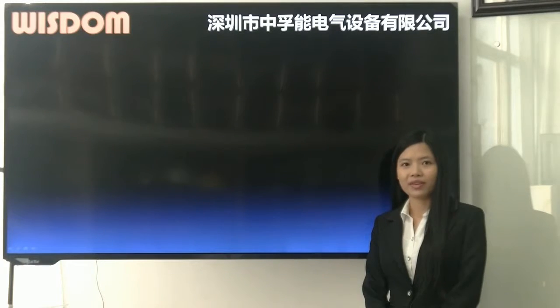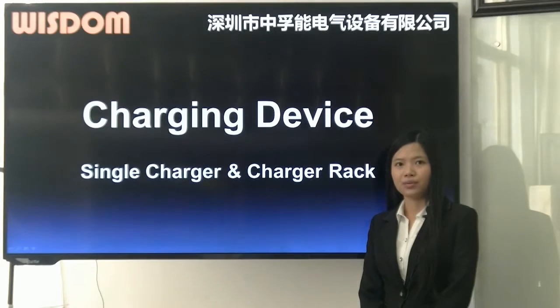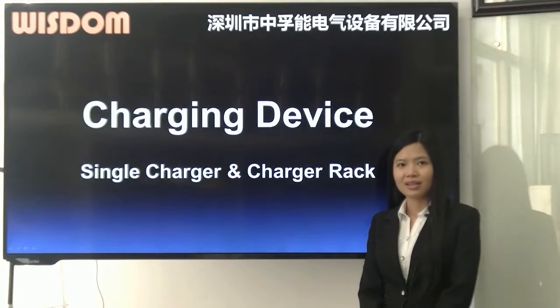Hello everyone, this is Paula from New Wisdom. Now I will introduce charging devices to you: single charger and charger rack.